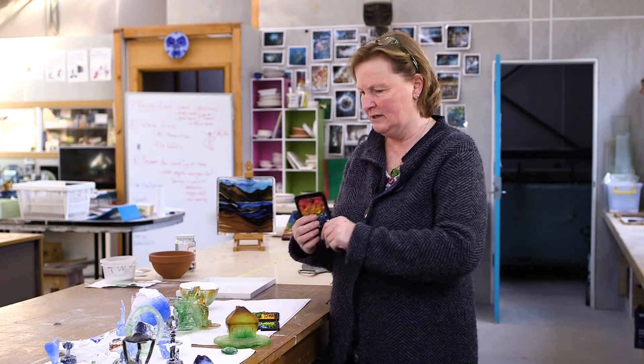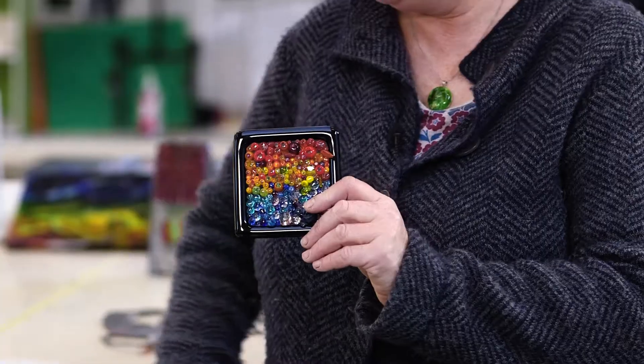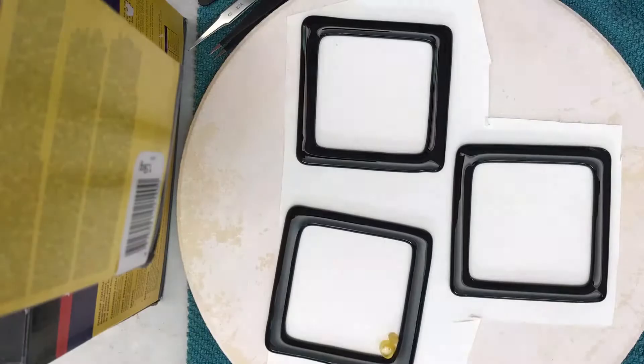They also get to make some really cool stuff in the kiln, like these little doovies. These are coasters, but they're pretty rough, so you probably wouldn't put your cup on them.